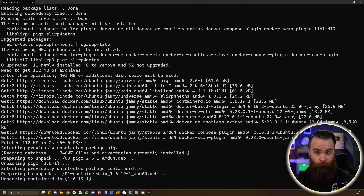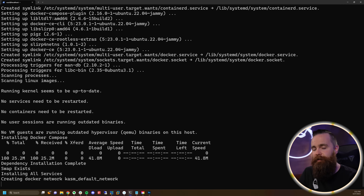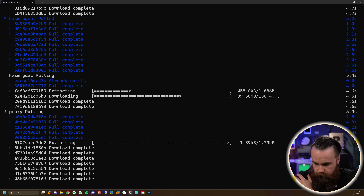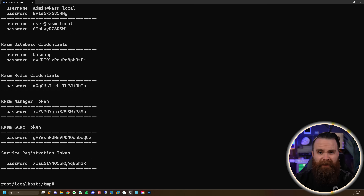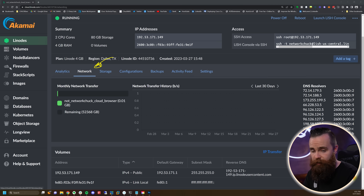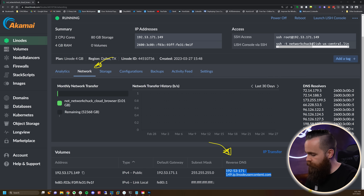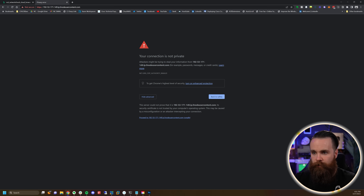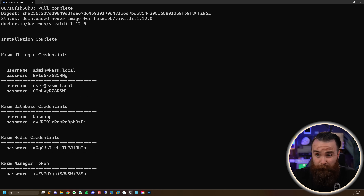It's going to take a minute, so hit enter and let it do its thing. Once it's done, here's how you access Chasm. Go to the Linode node, click on the Network tab, and grab the reverse DNS address. Copy it, go to your address bar, type in HTTPS://, and continue. Your login credentials were printed in the terminal — scroll up to find the Chasm UI login credentials. There's one for a user and one for admin. Grab the admin password — username is admin@chasm.local — paste in the password and log in.